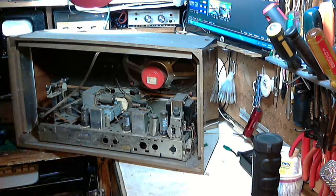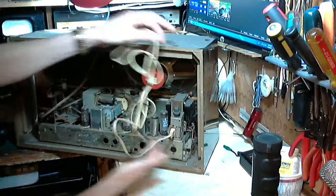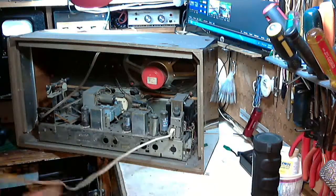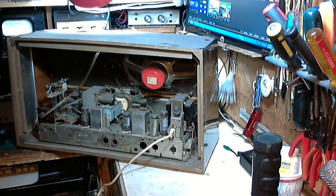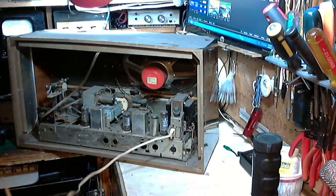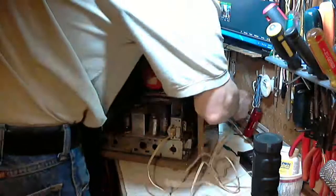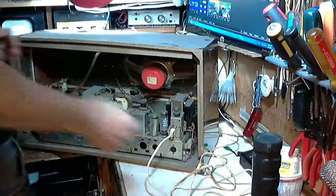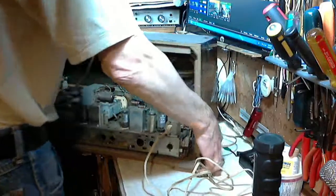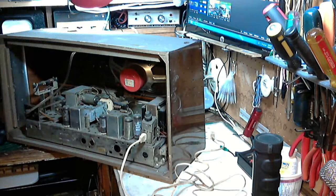I think we should try turning this guy on as-is. I doubt it's been on for a long time, but that just adds to the excitement. I think I've got a cord here that will fit on it. I'm not too scared to plug something like this in because I have a light bulb restricting the power that can reach the radio. So if there is a short in the power supply or power transformer, all that happens is that light comes on really bright — and I know instantly that something is seriously wrong, and nothing will blow up.